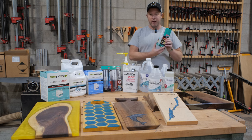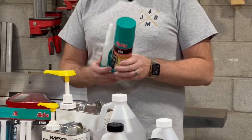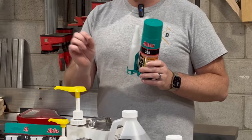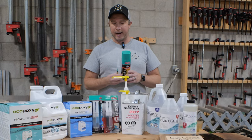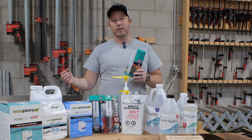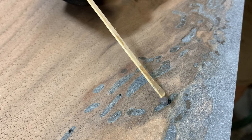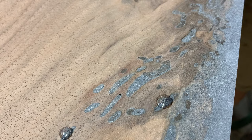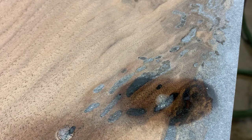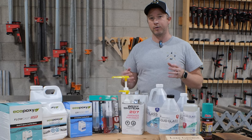First things first, I think every shop has to have this — this is the Akfix 705. We use this mainly for little small pinholes. After you CNC flatten your cured piece, you typically expose the odd pinhole just from bubbles that were trapped. You're not going to use a deeper pour epoxy to fill those because it just won't cure. With this, you put a few drops in the pinhole, give it a quick spray with the activator, and you're ready to go pretty much instantly — you can keep working without waiting another day or two for the epoxy to cure.